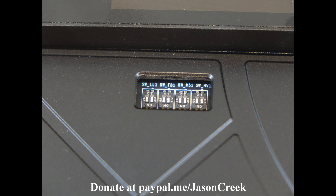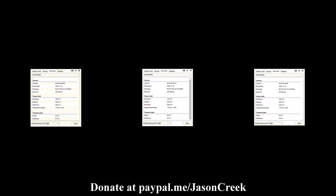Taking a closer look at the dip switches on the back, you have four sets of two starting on the left, which is closest to the PCIe express power connectors. You have SW LL1 which is load line, SW FB1 which is memory, MS1 which is GPU core voltage, and NV1 which is your main GPU core voltage.